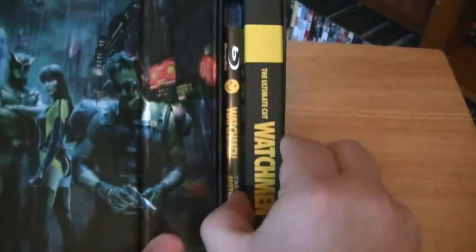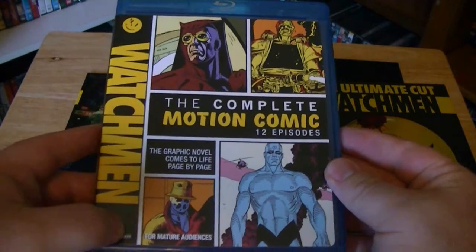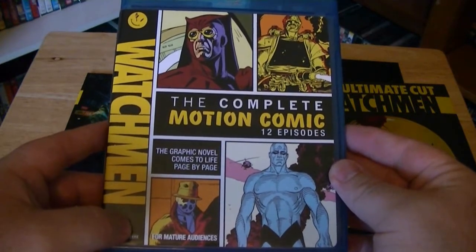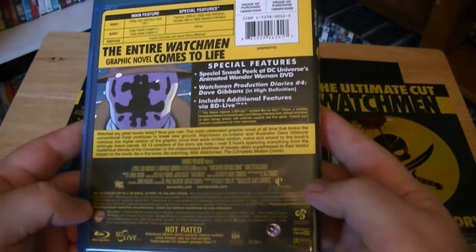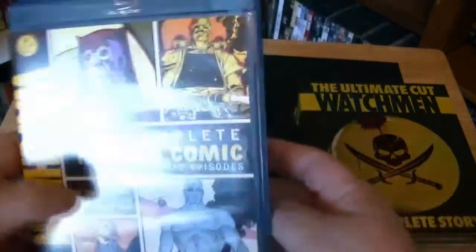This is the cut that I wanted because I think this is the closest possible to the original idea. This is the complete story which is over three hours and comes with a lot of stuff inside. So let's open it up. Of course there is the Watchmen right there. First off, they have the complete Motion Comic — 12 episodes. This is one reason I really wanted to get this. Here's the back explaining all the special features. It says it is 325 minutes. Open it up. There you go — the Blu-ray of the complete Motion Comic. Just so excited to watch that.